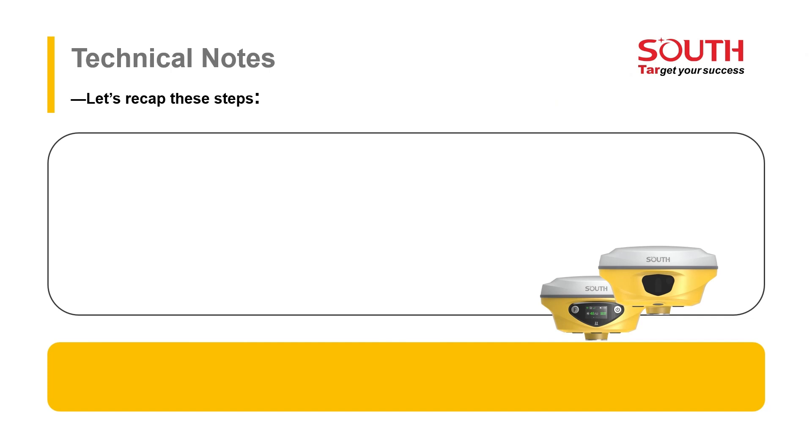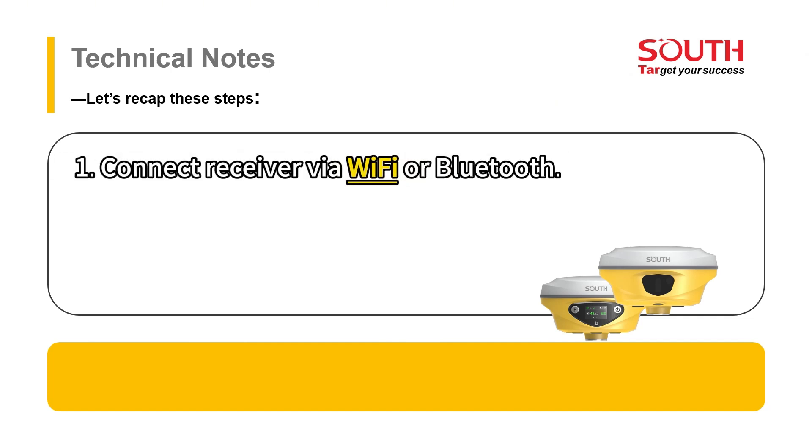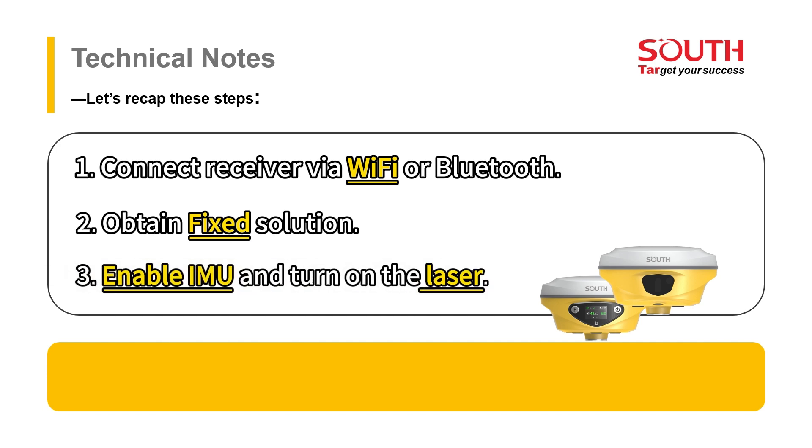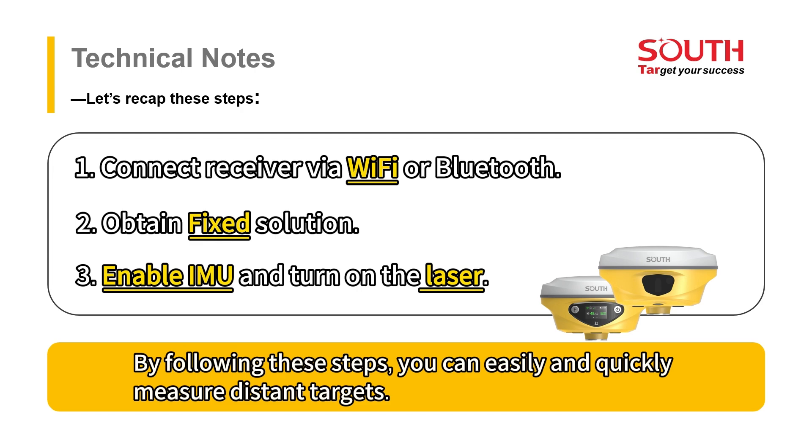Let's recap these steps. Step 1: Connect the receiver with Wi-Fi or Bluetooth. Step 2: Obtain a fixed solution. Step 3: Enable IMU and turn on the laser. By following these steps, you can easily and quickly measure distance targets.